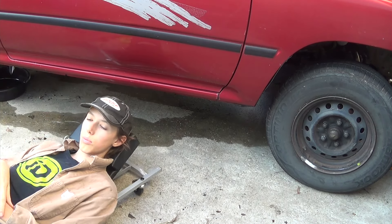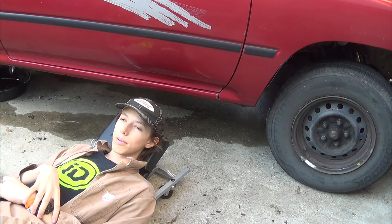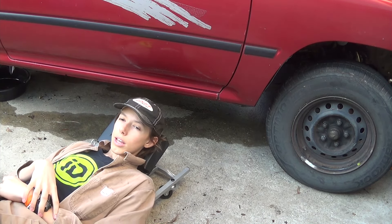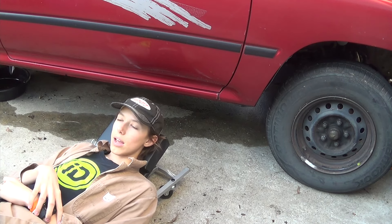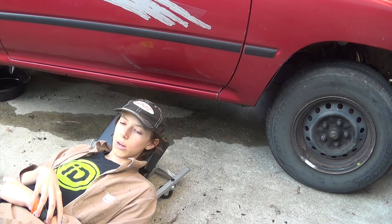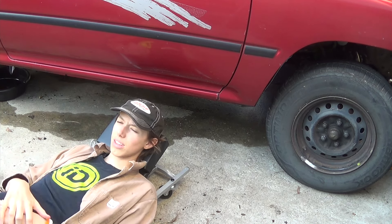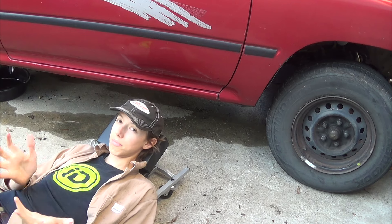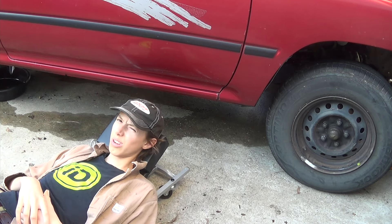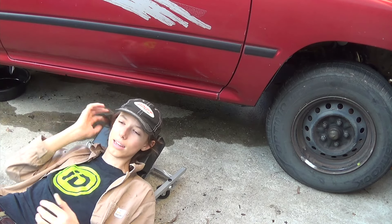I was actually going to make one out of some casters, but my dad figured it would probably cost around the same price and a lot of energy to make. I realized the materials would end up costing about the same, plus labor.